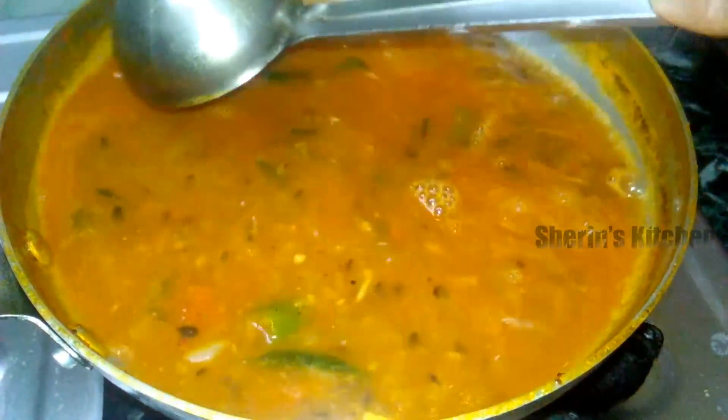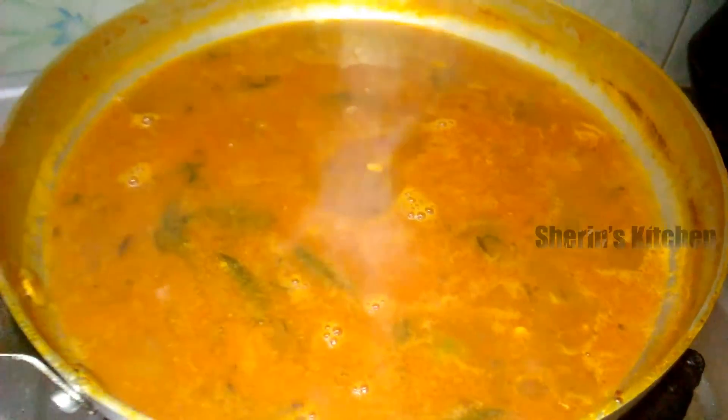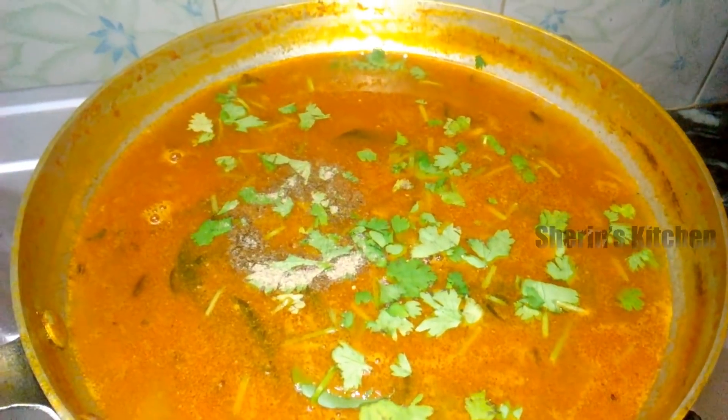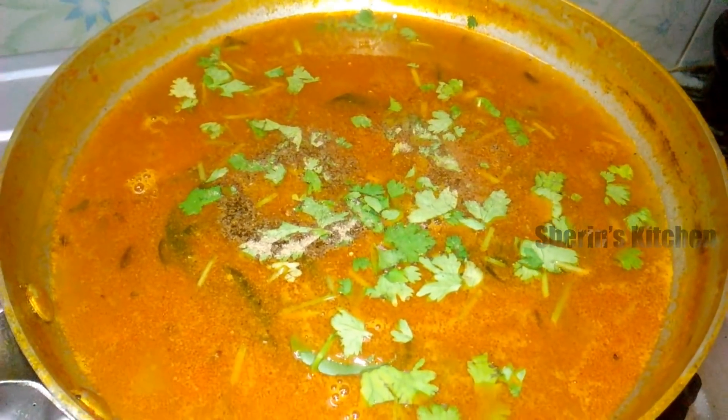Let's add some soup. Let's add half of the soup. Add half of the soup. Let's add some more of the soup.